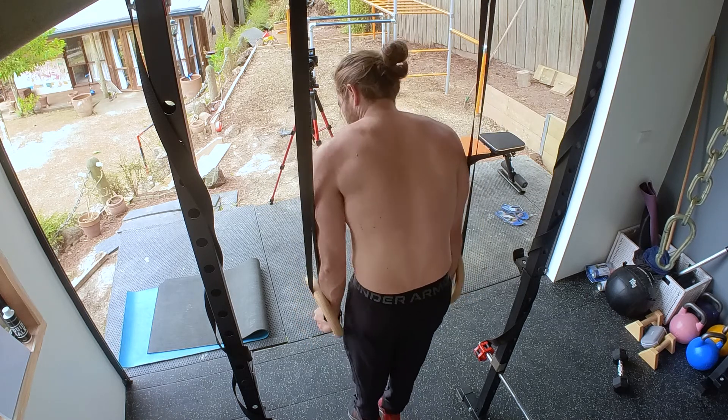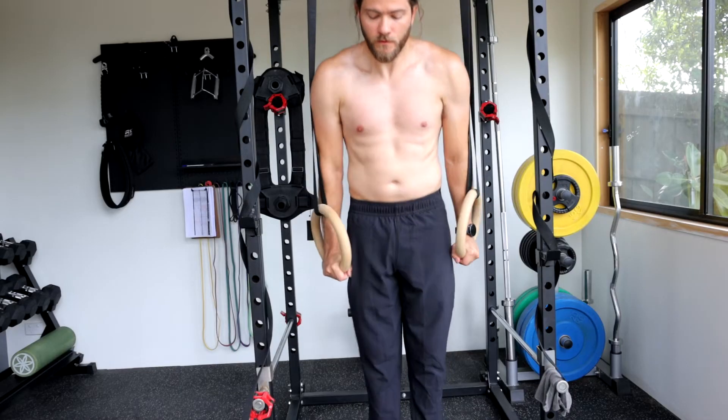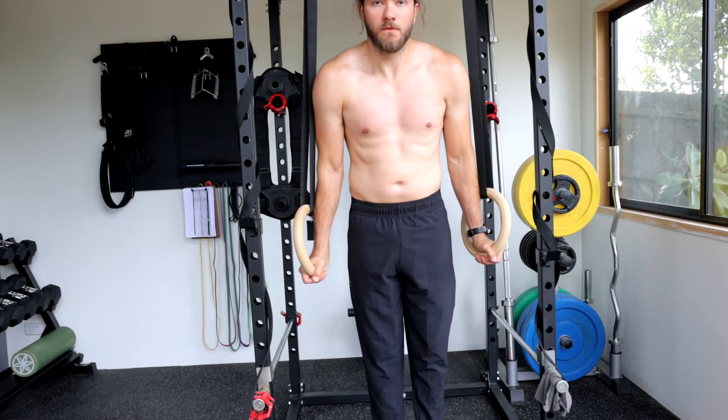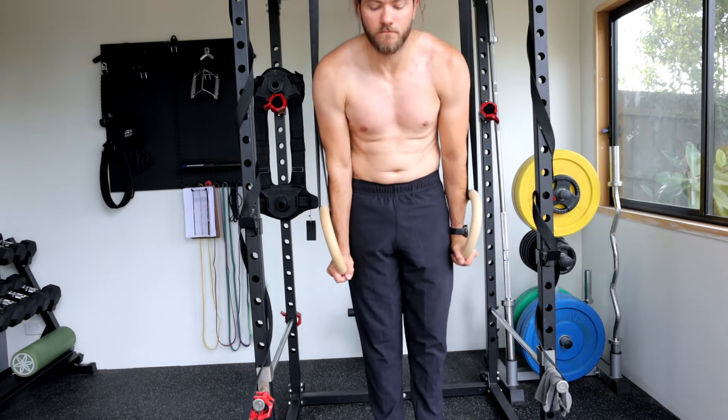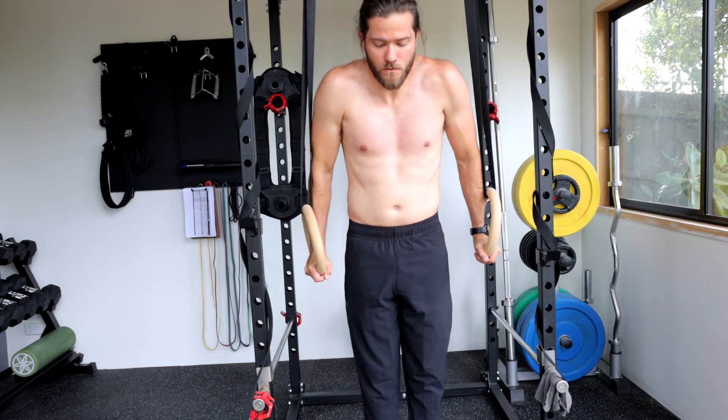Lower the body down — the shoulders will elevate — then press up making sure that your scapula is depressed, and hold that for one second. Do three sets of 10, with the last rep including a 10 to 30 second isometric hold in the depression position.